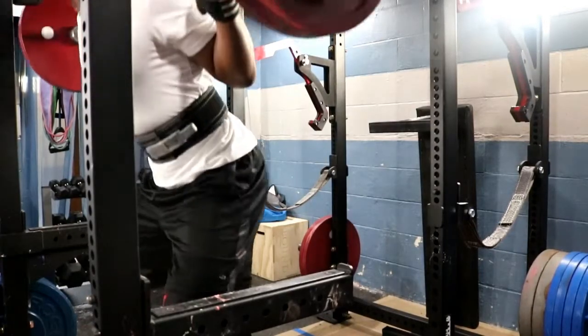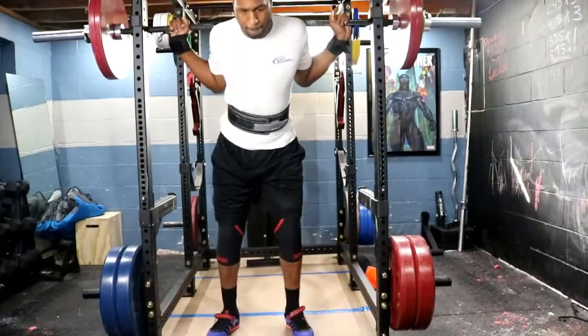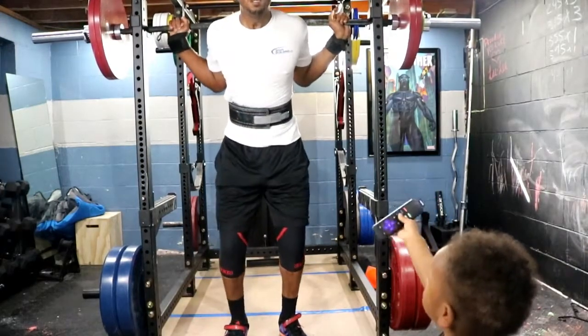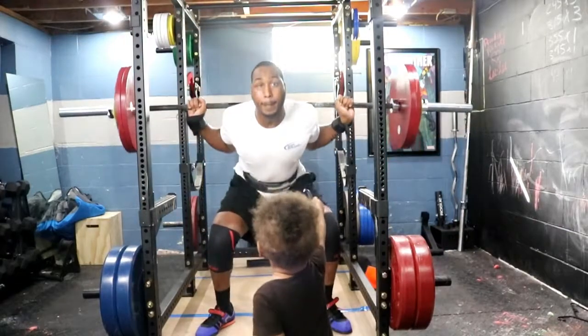I wanted to share my training and my style, and this is why I'm doing what I'm doing. Right now we're on a four-day split where I try to squat twice, bench three times, and deadlift twice per week. Here is Day 1 where I'm squatting and benching — going through a power/strength set.